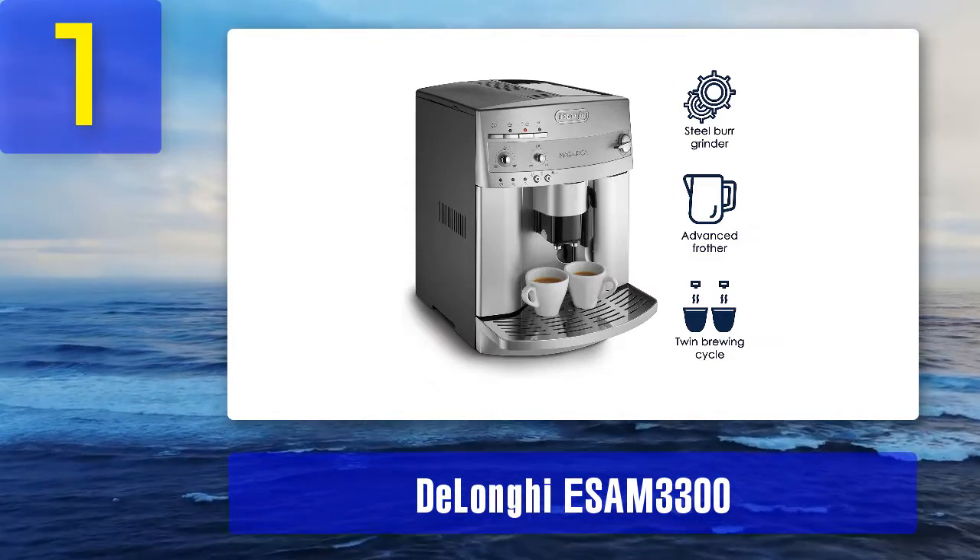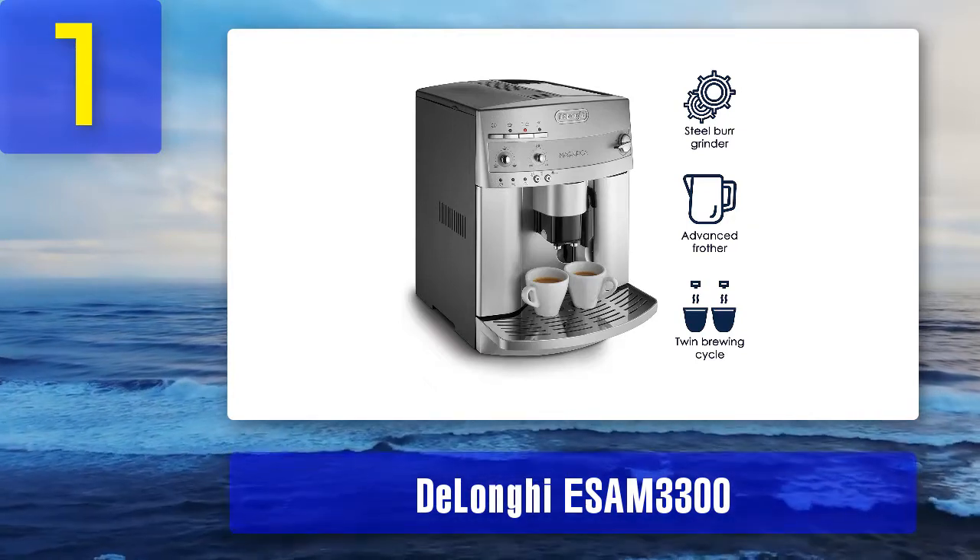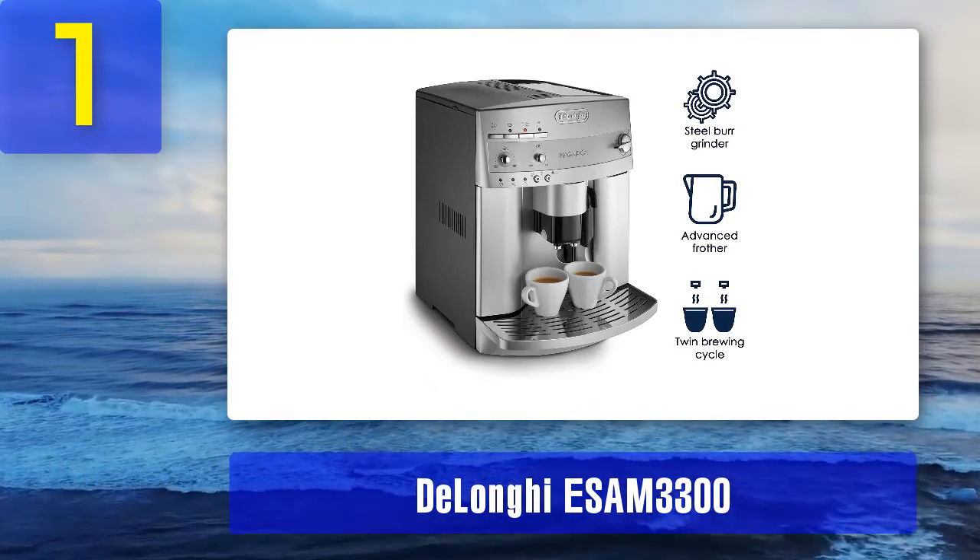Cons: it's quite an investment and is expensive. The machine is very complex, so repairs can be costly and typically require sending the product to the manufacturer. It is also very large and takes up a significant amount of space on any counter.